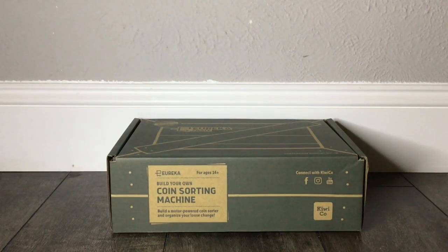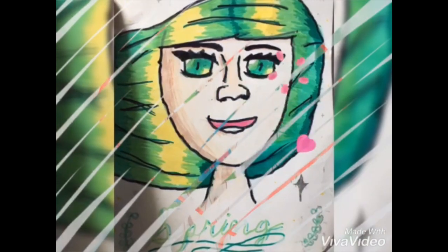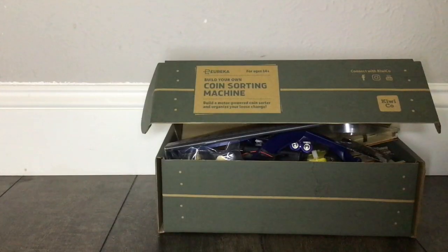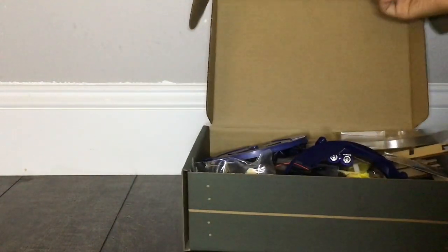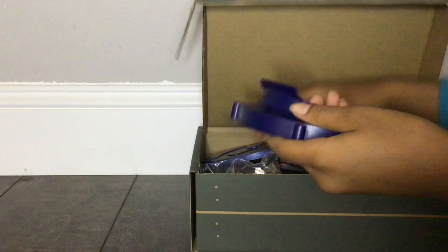Hello and welcome back to the LA DIYs. Today we are going to be building a coin sorting machine. Inside my Eureka crate I have a coin sorting machine booklet, rubber bands, plastic...